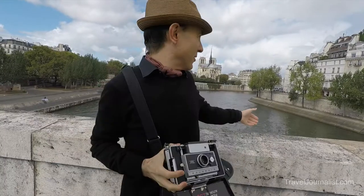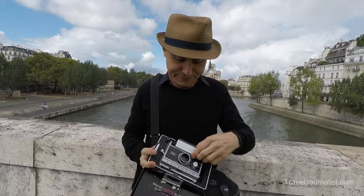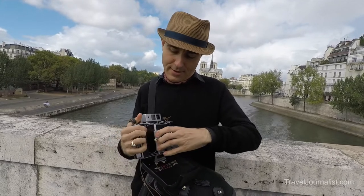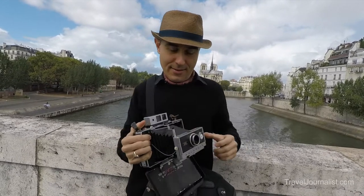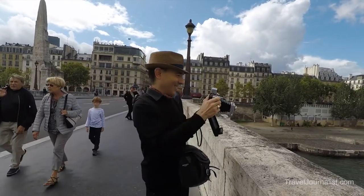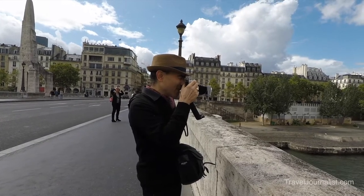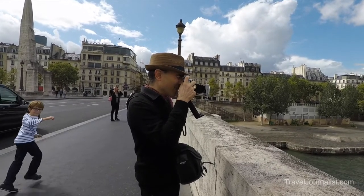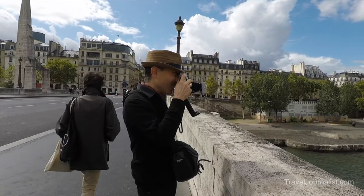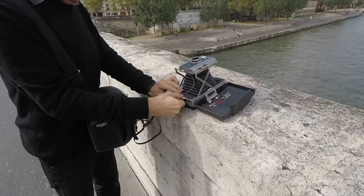Now I am in front of Notre-Dame, the cathedral of Paris, and I'm going to take a picture. So I clicked the shutter and I'm going to take the film out.